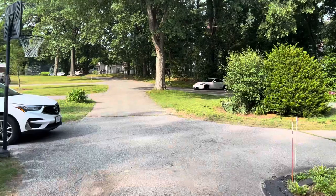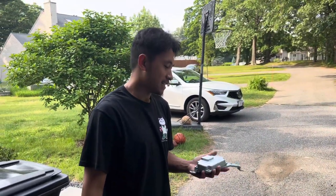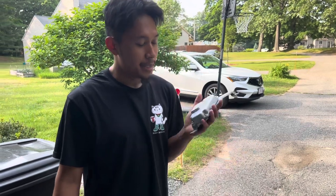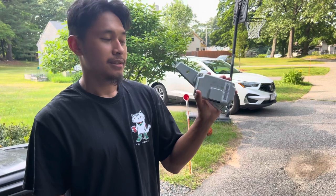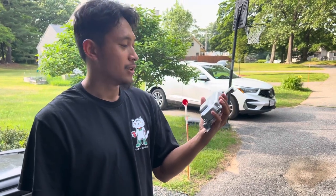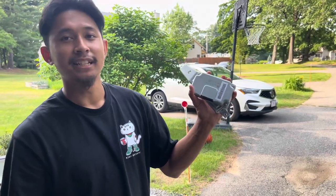If you guys have back problems and don't like a stiffer ride, I wouldn't suggest this mod. But if you do take your car to the track, this is probably a worthwhile mod. Even if you have stock suspension or lowering springs, it'll probably all go hand in hand with the LE module.